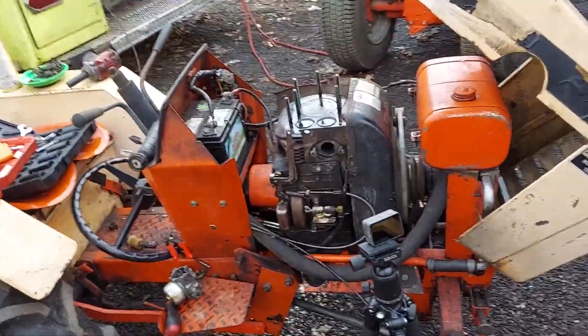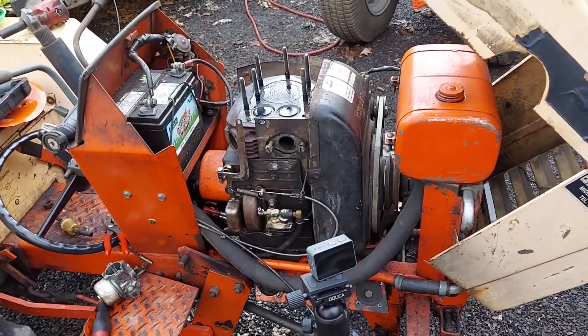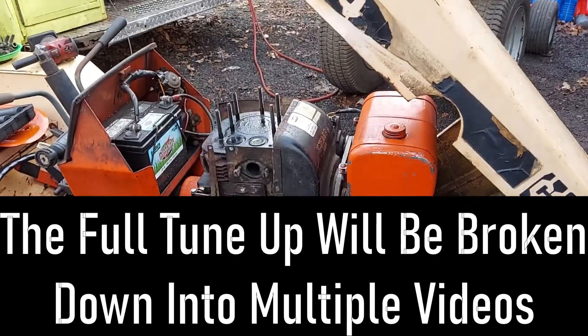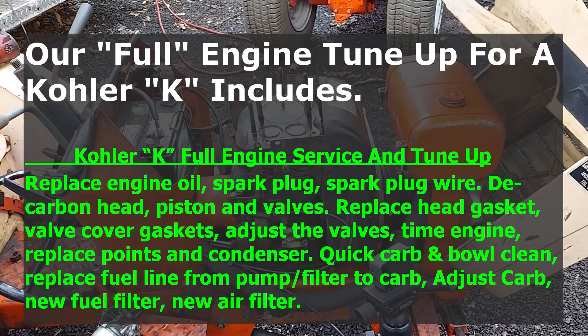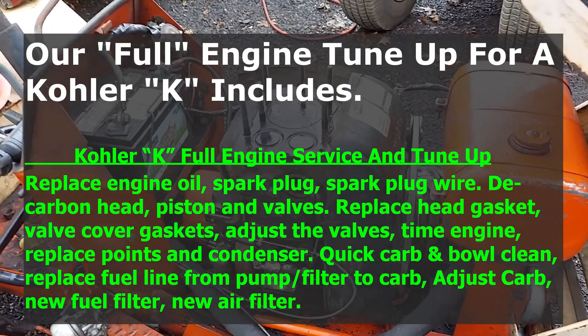Welcome back. Today we're going to do a video on performing a Kohler service on the K-series. This happens to be on an old Case 444, an early 70s model — a customer's machine from up the Boston way. We're doing a full service and a bunch of repair work on this machine, and this is what we consider a full tune-up service for a K-series Kohler.